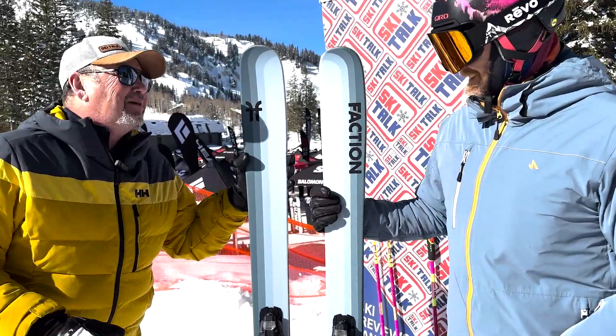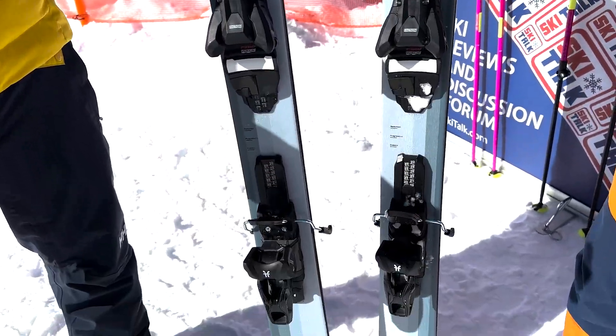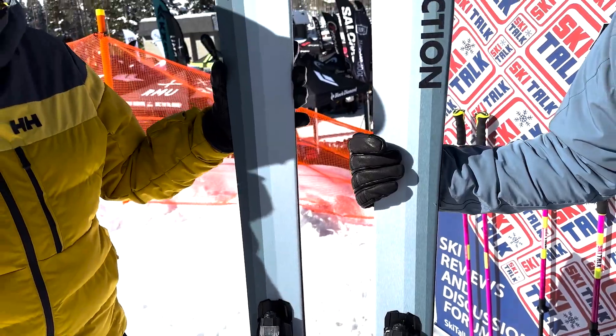Oh look at that! So we've got a fun ski here from Faction. The Dancer collection here is a new series that came out last year. Again, a ton of versatility in this ski.